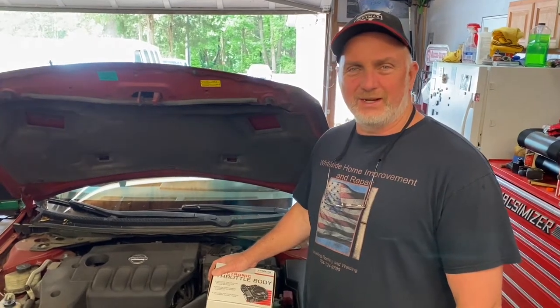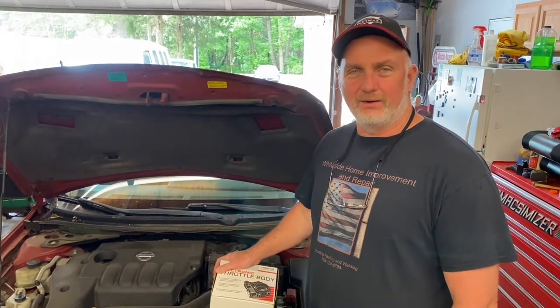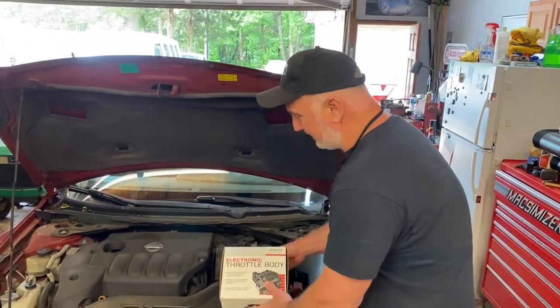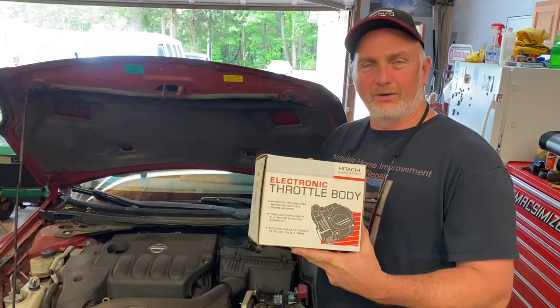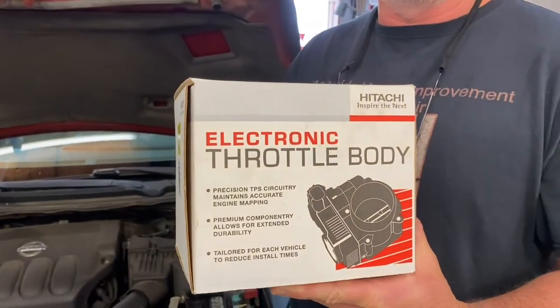Hi-dy-ho there, friends and neighbors. Bobby here today. Today we have a 2009 Nissan Altima, and we are going to replace an electronic throttle body assembly. So stay tuned, friends, and we'll show you how we get this done and get it calibrated.